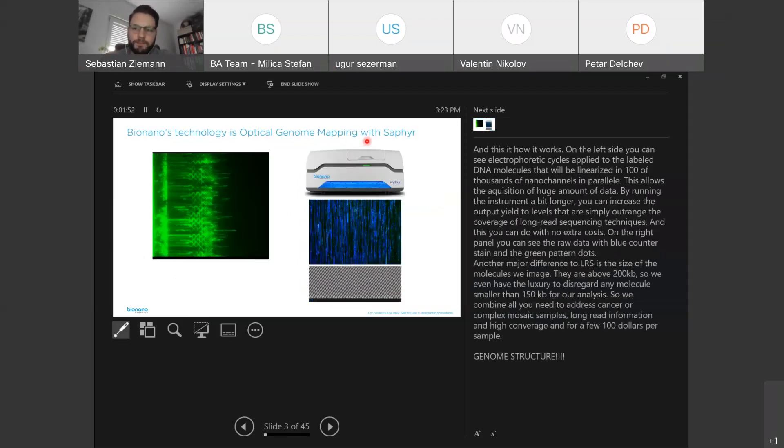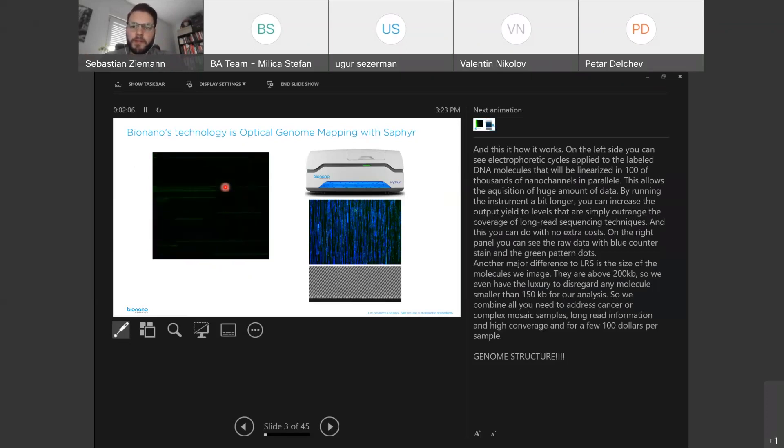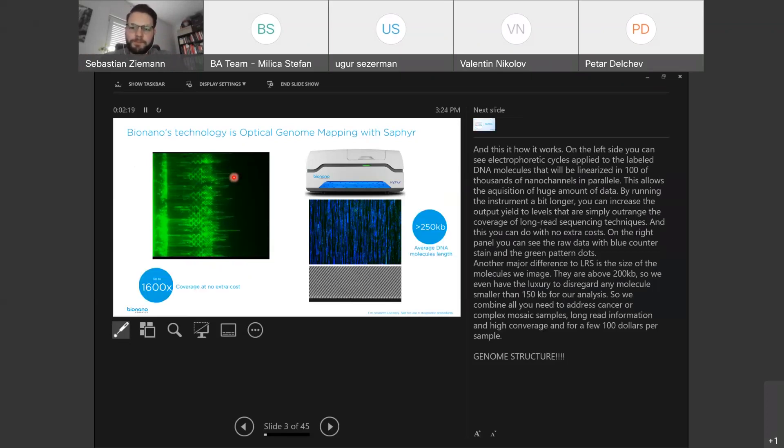And this is how it works. You can see electrophoretic cycles applied to the labeled DNA molecules, which are linearized in parallel in hundreds of thousands of nanochannels engraved in our chips. This allows acquisition of a huge amount of data within one run. By running the instrument a bit longer, you can increase the output yield to levels that simply outrange the coverage of long-read sequencing technologies — up to 1,600-fold genome coverage with no extra costs.